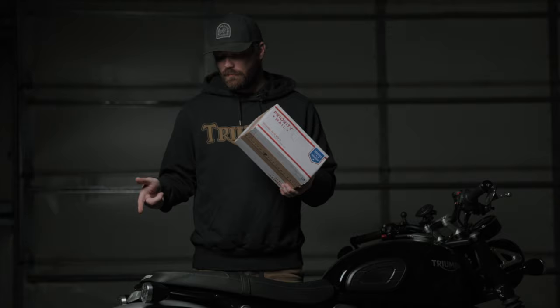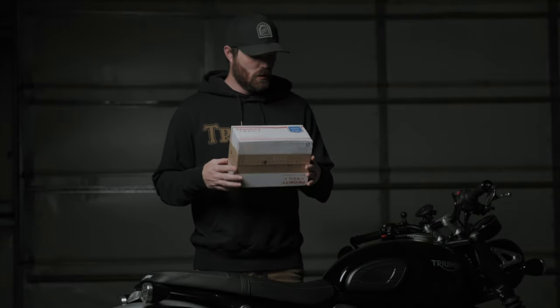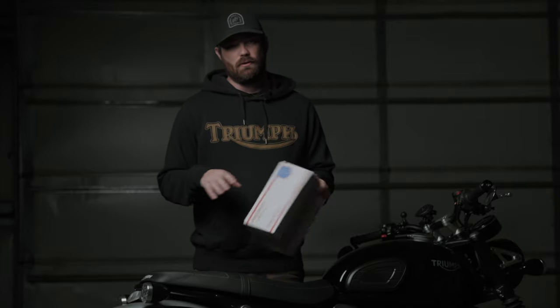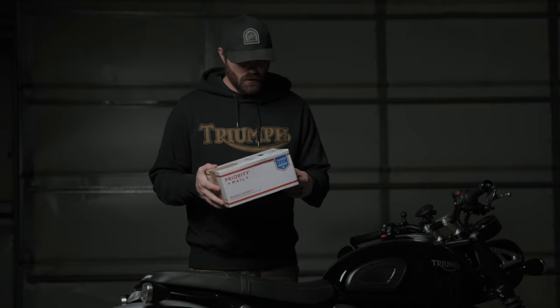In this box is a British Customs tail tidy for my 2020 Triumph Speed Twin. I've waited for this for two months — they were out of stock forever. It was the first mod I wanted to do to this bike when I bought it. I wanted this one because it's the most low profile, keeps the existing LED illuminator light, and I'm not an electrician. I wanted it to be as clean of a swap as possible with the most low-profile license plate holder I could get. But it's been out of stock since the day I bought this bike.